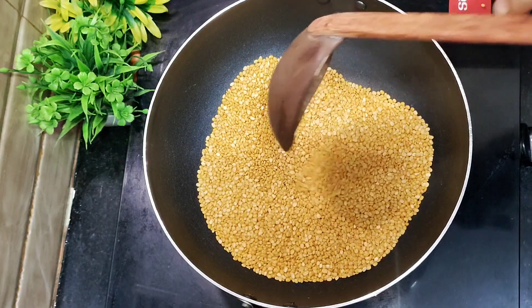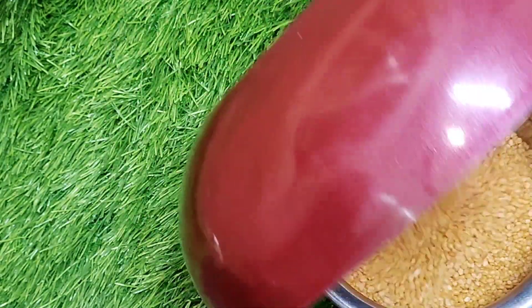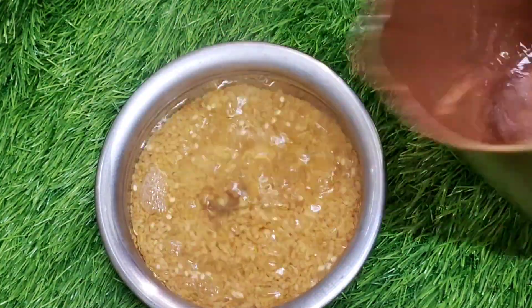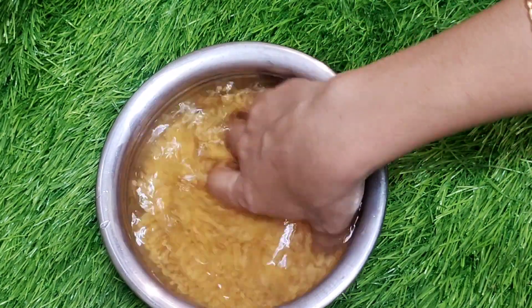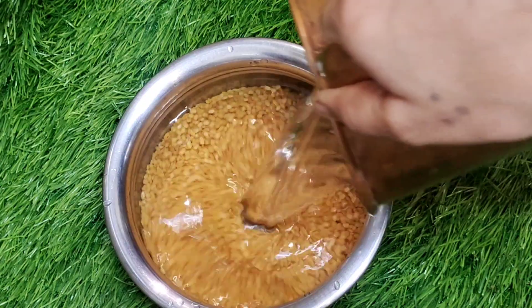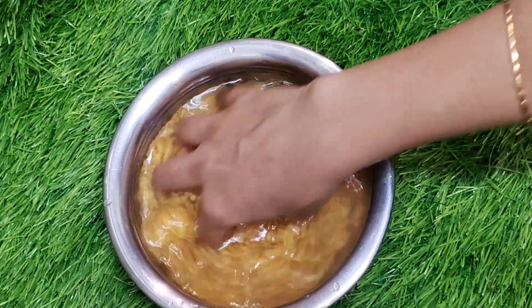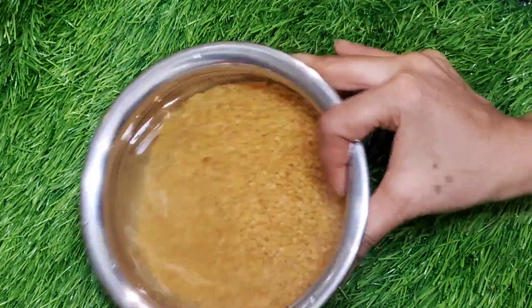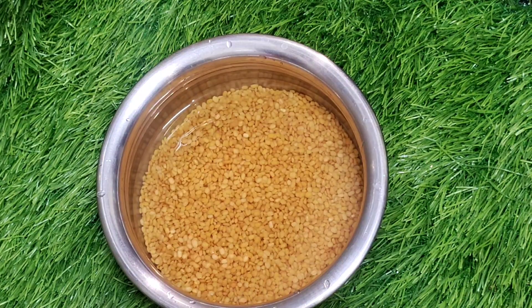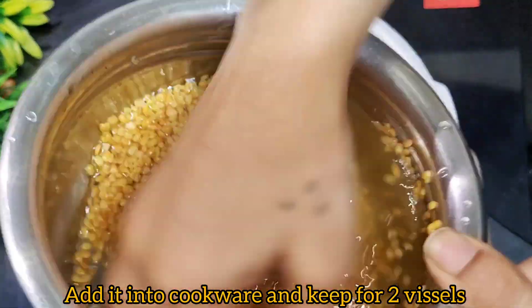Now we will cook it a little bit. I will use this to dry the rice. I will wash this rice. I will make it tasty and healthy.